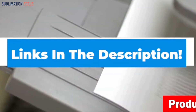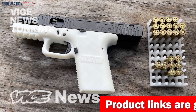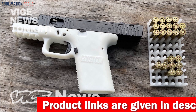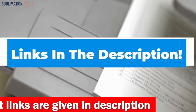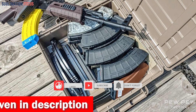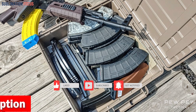That's all from us in today's video. Hope you enjoyed this overview of the best 3D printers for gun parts. If you like any of these printers, check out the links provided in the description box below to purchase them. Thanks for watching, and please don't forget to hit the like button and subscribe to our Sublimation Focus channel for more amazing upcoming videos.